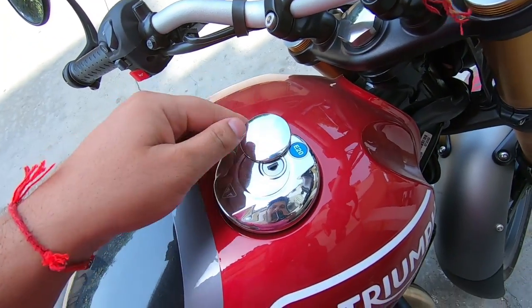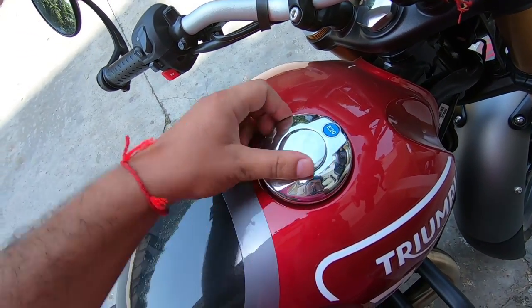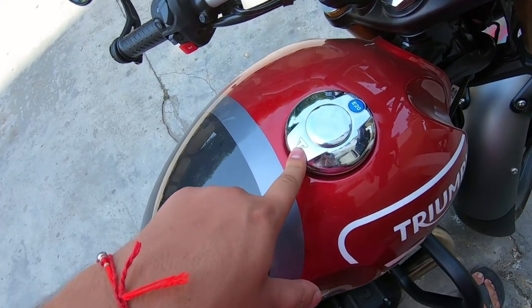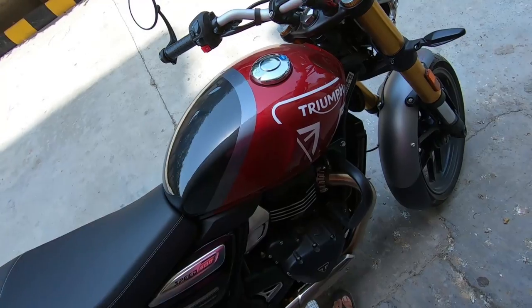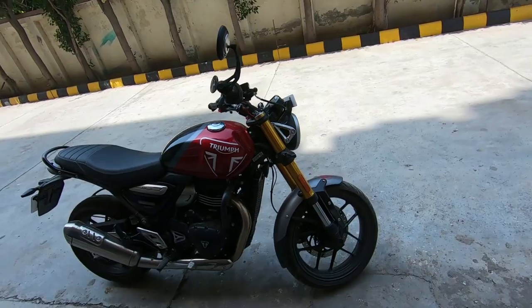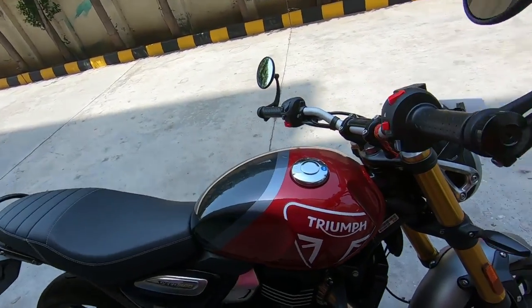This bike has a lot of premium feel. You can see the Triumph logo and the Ethanol 20 sticker. As you know, after BS6 Phase 2, all vehicles are running on Ethanol 20.